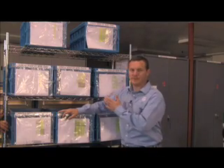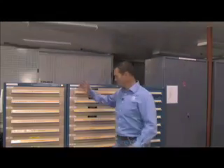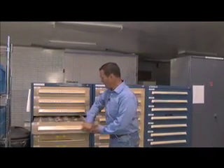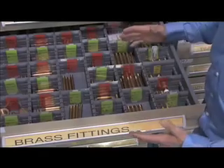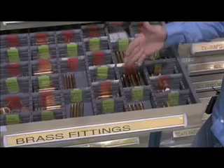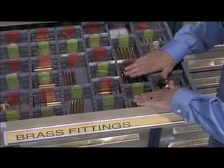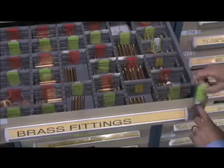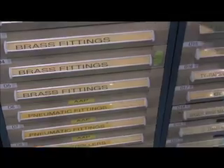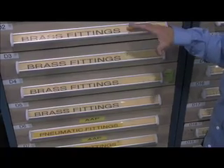Let's talk about standardize. We've already shown you these bins — this is our standard method of bringing parts from procurement, kitting them up, and bringing them out to the shop floor. Here's another idea: in this drawer we have a whole pile of brass fittings, all different sizes, lengths, and diameters. We have vendors come and replenish these stock items. There's a two-bin system — very simple. This standardizes the way we reorder parts as they're used. If the first bin is used, we pull the Kanban card or signal card and place it in the front of the drawer. When our vendors come, they can easily see which components need to be replenished. This process gives us a very simple and maintainable way to standardize our everyday-use parts in the shop.